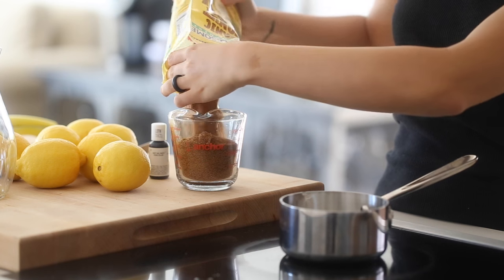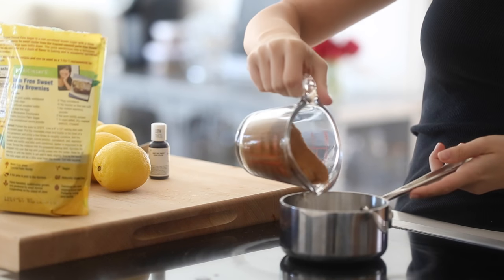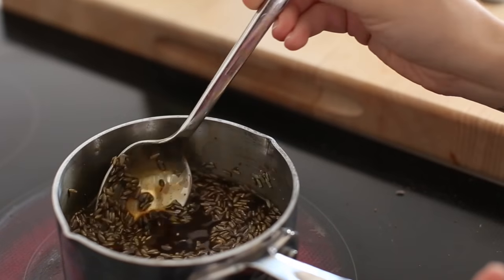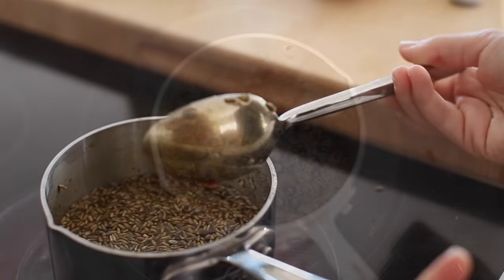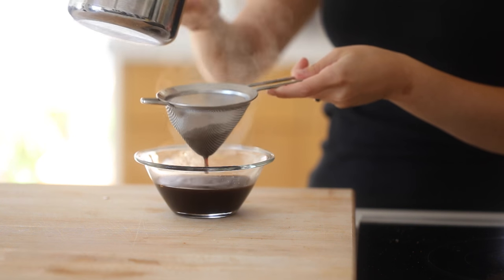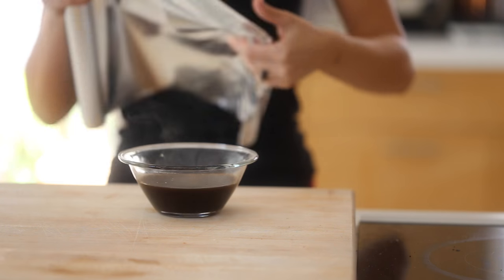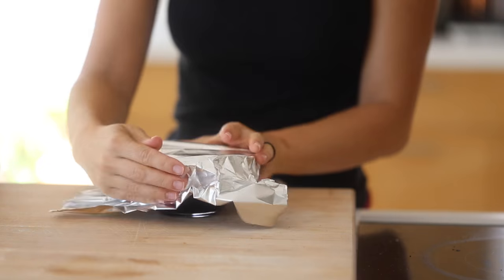We're starting with lavender lemonade. This recipe is great for if you're having guests over, hosting a party, or if you just want to make some for yourself. I'm starting with a simple syrup — I have coconut sugar, which I prefer over traditional sugar, and lavender. I'll have the measurements listed in the description below. I'm basically creating a lavender-infused simple syrup that will last for a few weeks, so you can cover it and keep it in the refrigerator.